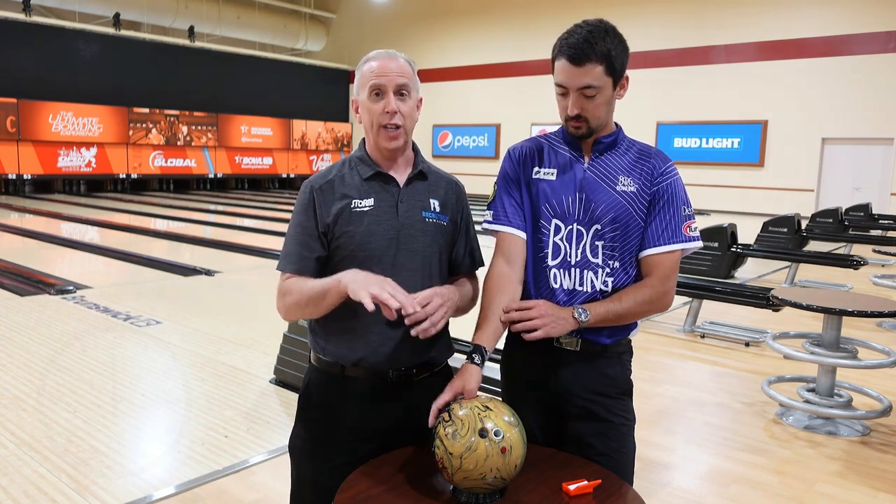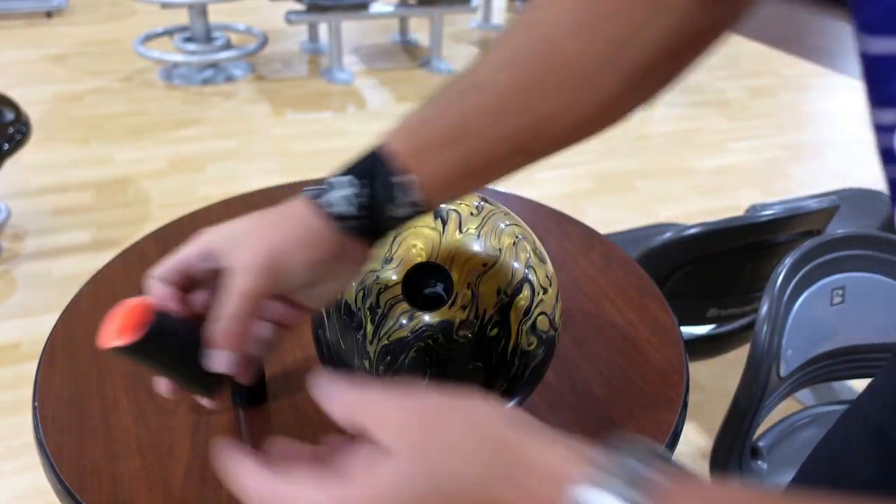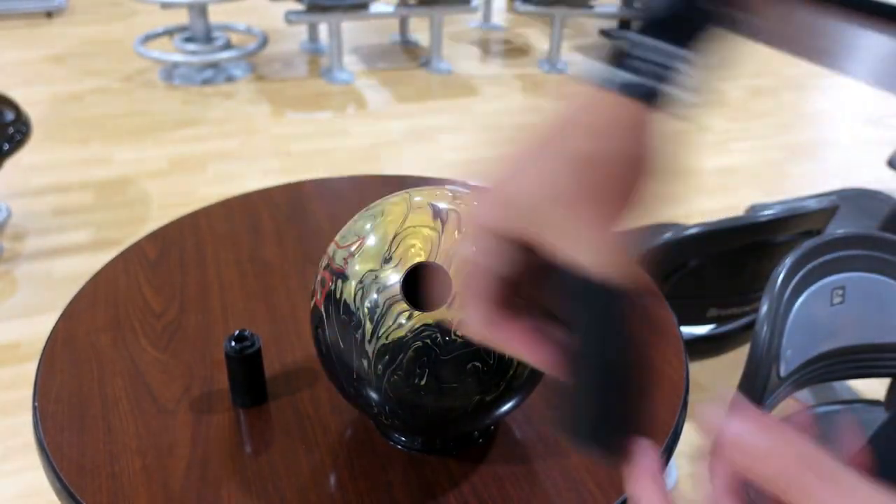These days, a lot of us have switchable thumbs for different sizes. Even with those, you still want to use tape to help fine-tune the fit. That tape gives a little bit of texture and can help you get out cleanly without the squeezing. Without tape, those thumb holes can get a little bit slick and slippery.